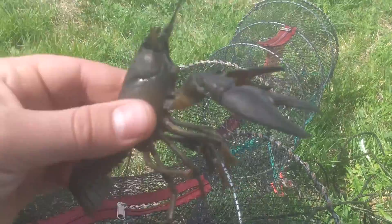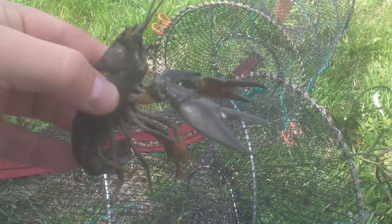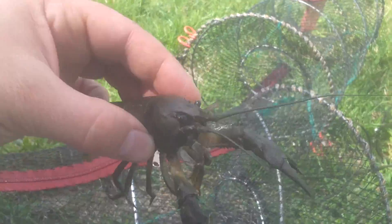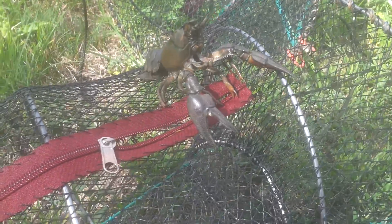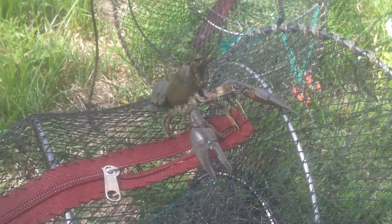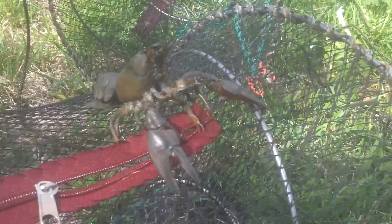I enjoy catching them to be honest, and I enjoy trying to help the environment. Obviously they cause a lot of damage. If I was to go out and do it and ten other people did it too, and we all caught a hundred each in one night, we would only just start to make a difference. But you can try all you like and it's fun, it's good for the environment, and it feels good when you've done good. It won't take long for them to find a new home though — they do travel quite a lot.